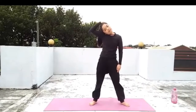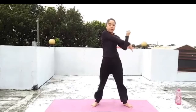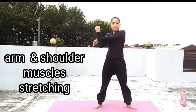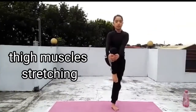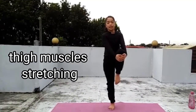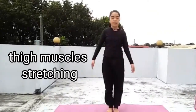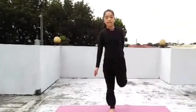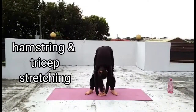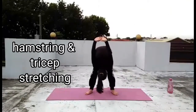1, 2, 3, 4, 5, 6, 7, 8, 9, 10. Arm and shoulder muscles stretching. Now stretch those thigh muscles. 1, 2, 3, 4, 5, 6, 7, 8, 9, 10.